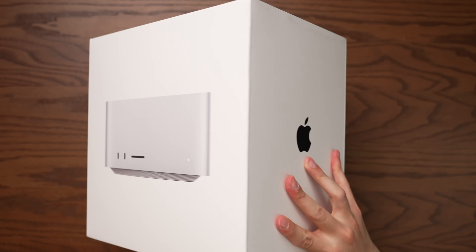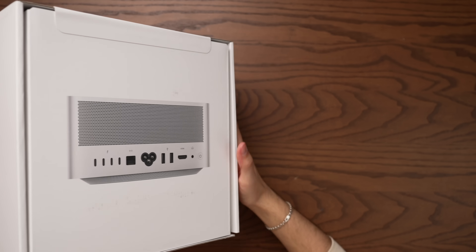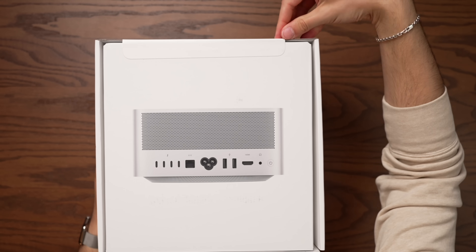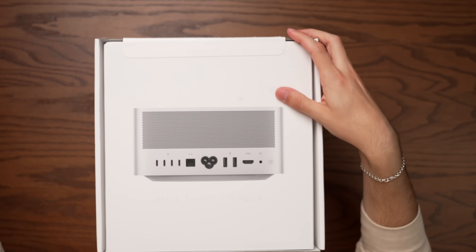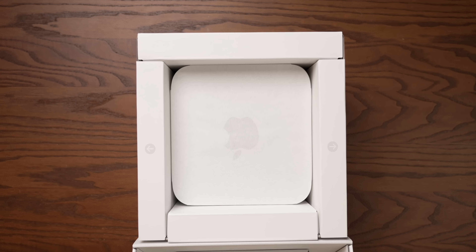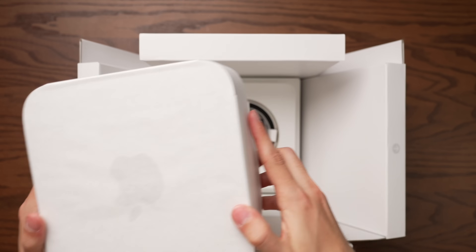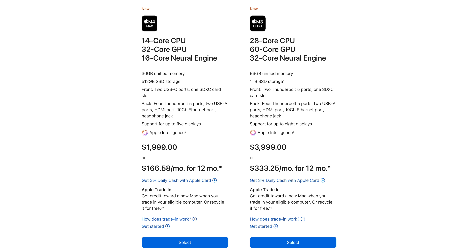What I've got here today is the base model M3 Ultra. This thing costs $4,000, and it comes with 96 gigabytes of unified memory, one terabyte of storage, a 60-core GPU, and a 28-core CPU. Apple does a great job with their packaging, but this machine begs an interesting question — at $4,000, this costs exactly double the base model M4 Max. The real question is, is it worth spending all this money to get the binned version of the M3 Ultra?